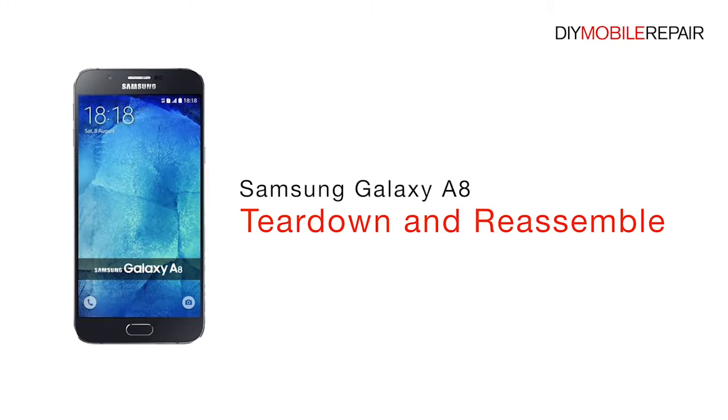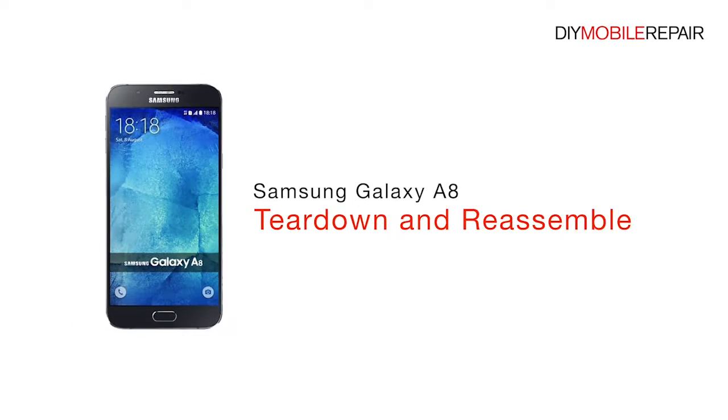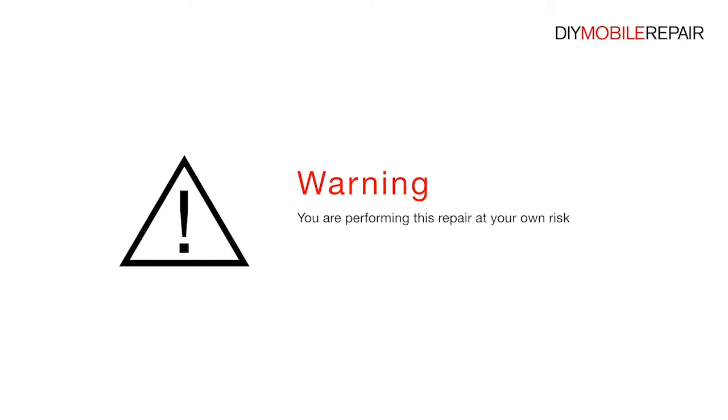Samsung Galaxy A8 Teardown and Reassemble. Warning! You are performing this repair at your own risk. We claim no responsibility for any damages that might occur.